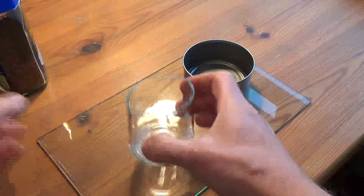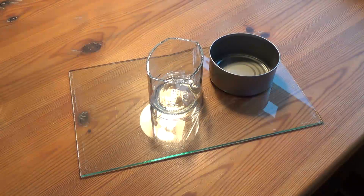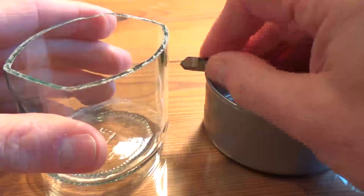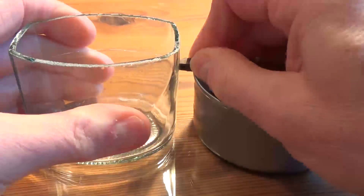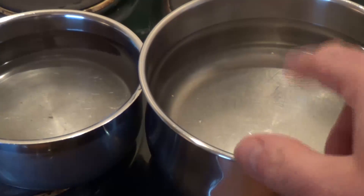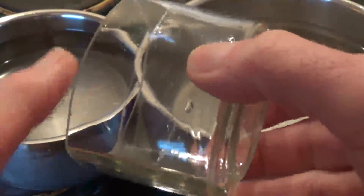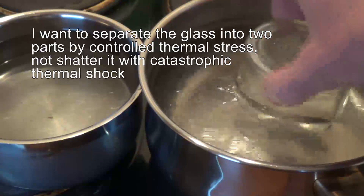This is the end of a coffee jar, like this. I'm just going to cut a little bit off the end of it. So this is a saucepan full of water just coming up to the boil, and this water is cold water out of the tap. What I'm looking to do is not thermally shock this but thermally stress it. I want to get it warm.